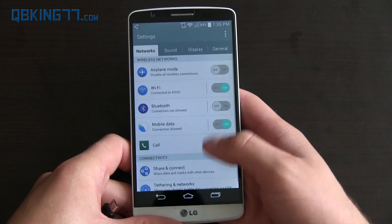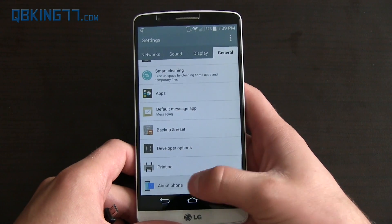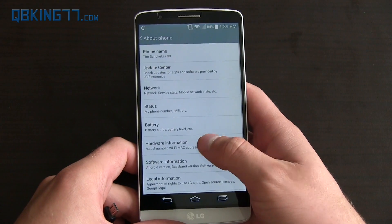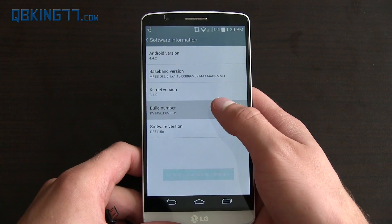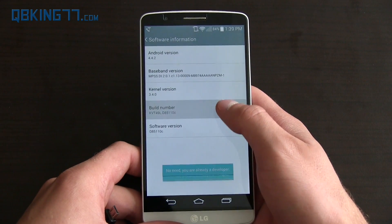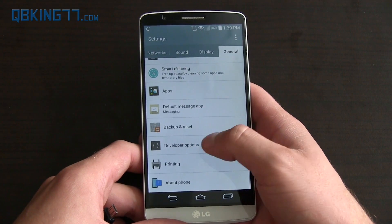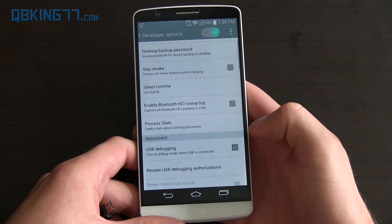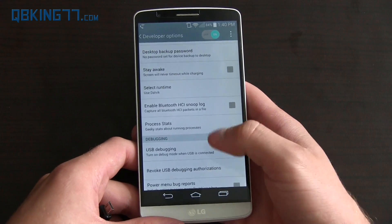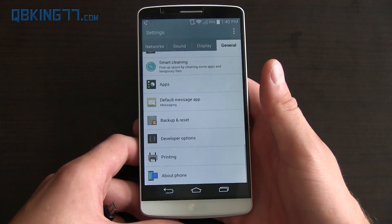To enable USB debugging, go into Settings, then go into General, and go to About Phone. Go to Software Information — not Hardware Information, Software Information. Then quickly tap on Build Number seven times until it says you are a developer. Then go back to your settings and you'll see Developer Options. Go ahead and check USB debugging and hit OK. Make sure USB debugging is checked — you need that for this root method to work.